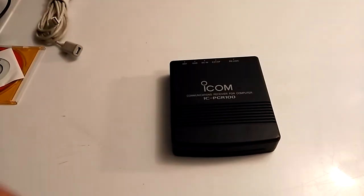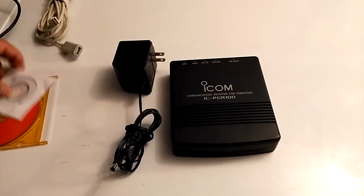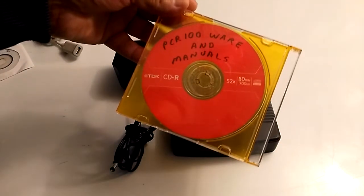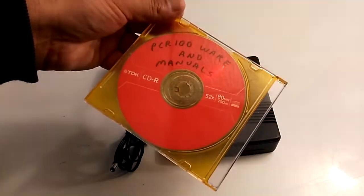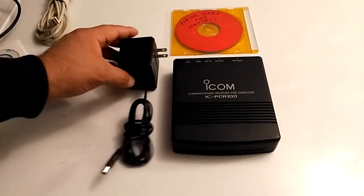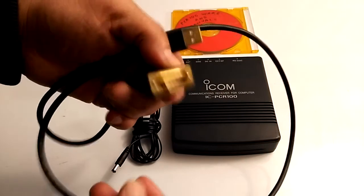This is the 12-volt power adapter, and it came with the unit. It also came with some software and a manual. There is a mod for it but I'm not going to be doing that. ICOM has their own software for the PCR, which is okay. I also bought this serial-to-USB adapter on Amazon.